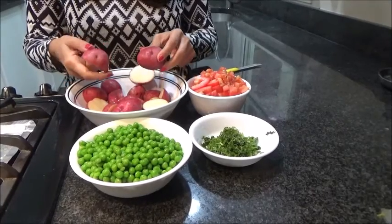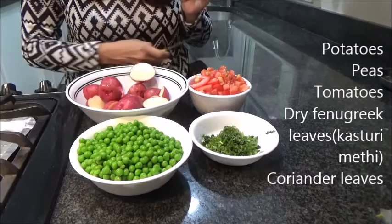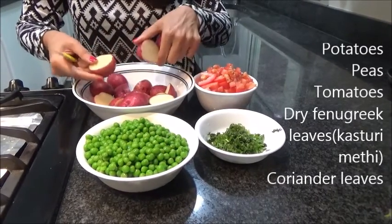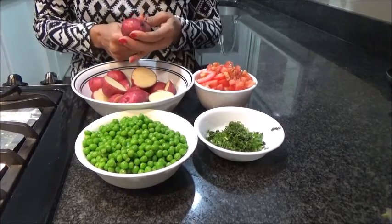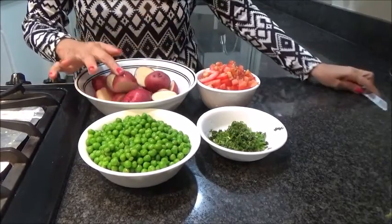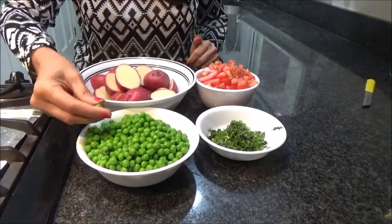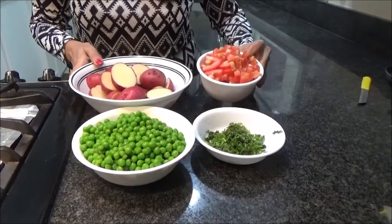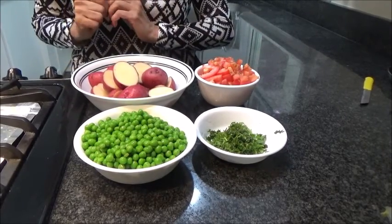I am taking red potato and I have washed it thoroughly, very nicely cleaned, because I am going to use it with the skin. I have cut it into half pieces, and if you have a bigger one you can cut it into two or three pieces. Now peas, coriander leaves, and I have taken three medium-sized tomatoes. So now let's start making it.